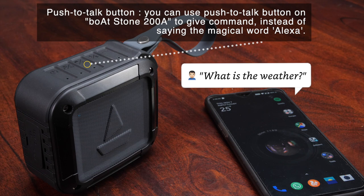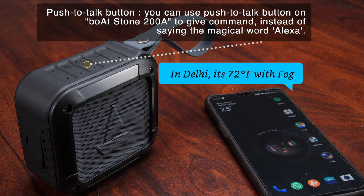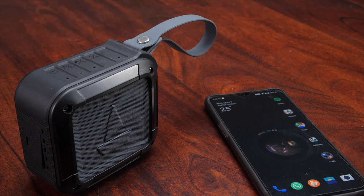What is the weather in New Delhi? It's 72 degrees Fahrenheit with fog. Today, you can look for clouds with a chance of showers.